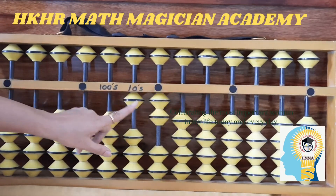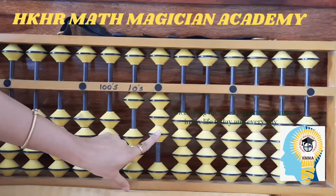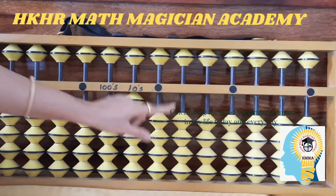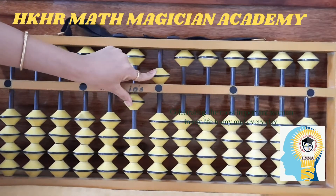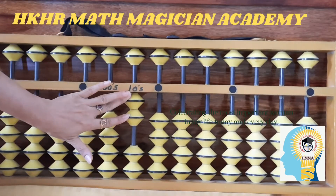In the same way, one on tens place and two on ones place makes twelve. One and three makes thirteen. One and four here makes fourteen. One bead on tens place and five on ones place — one, five — is fifteen.